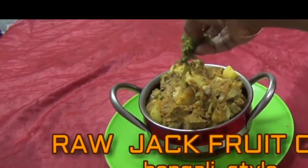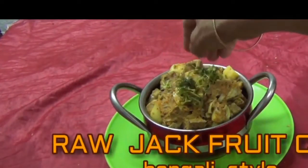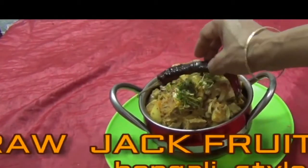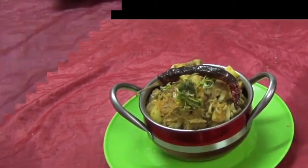Today my new recipe is raw jackfruit curry in Bengali style. Preparation time 20 minutes and cook time 25 minutes.